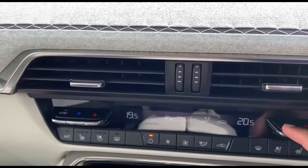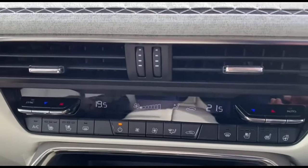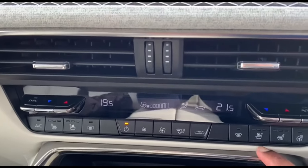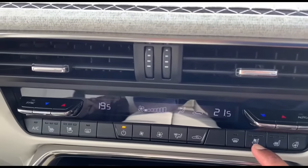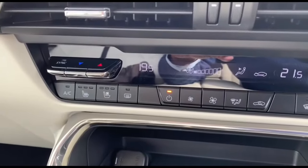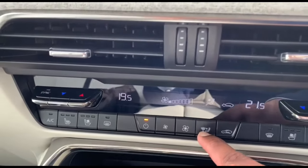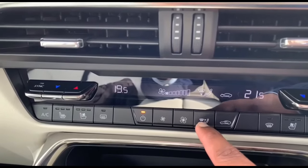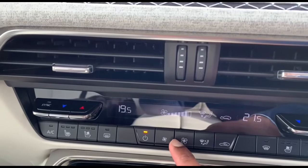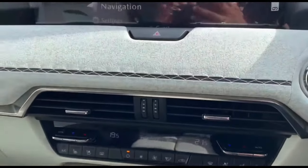There's also a steering wheel heater along with heated seats and a seat cooling feature, which is ideal during summer. On the left-hand side is the AC control, in the middle you can change the fan direction and mode, and the bottom controls the fan speed.